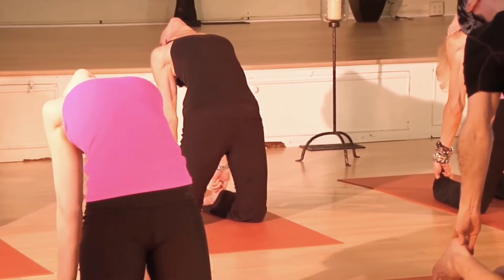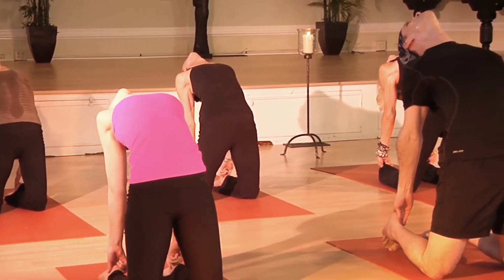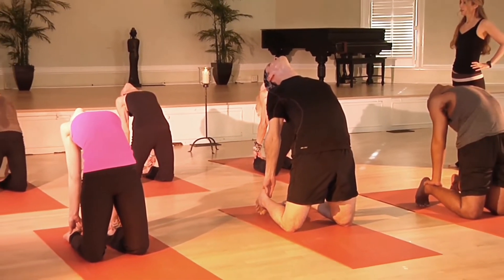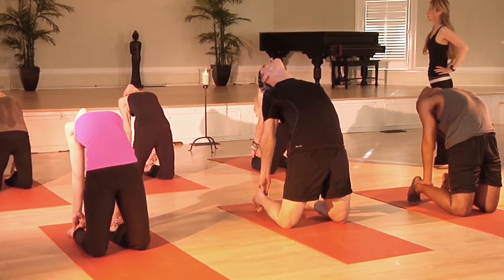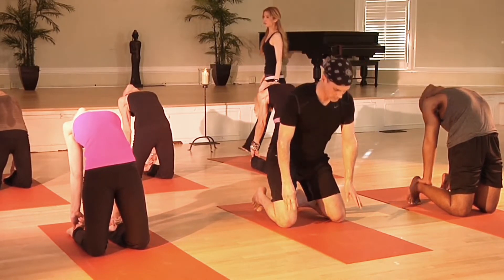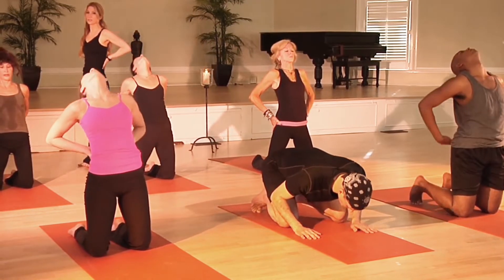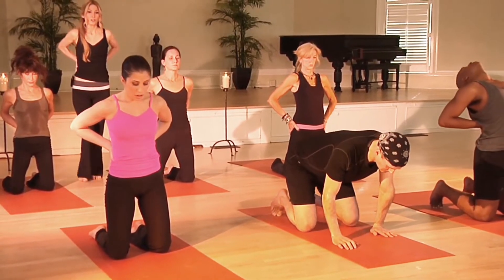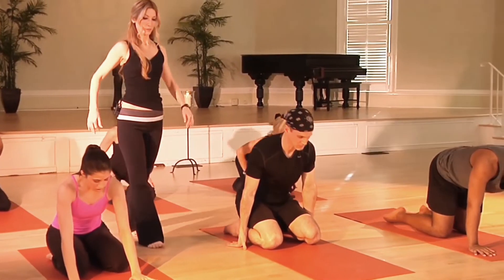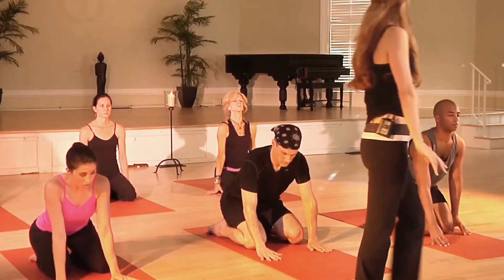Even though we're going back, we're still thinking up — still lifting out of our waist. So we feel that stretch across our chest, and we're doing the best we can to keep it from compressing the lower back as much as possible. Then we'll place our hands on the lower back and come up slowly. Just sit your hips back on your heels and take a breath.